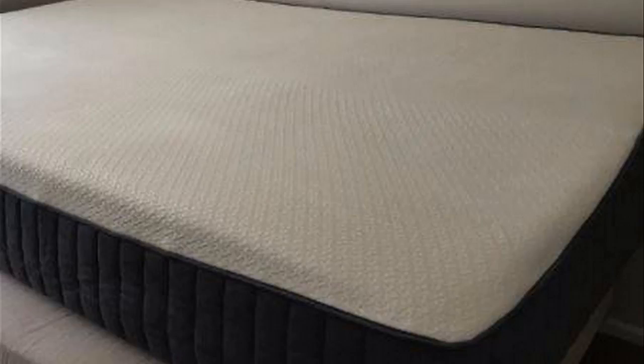Tempur-Pedics are $5,000 to $10,000, and this is a similar feeling mattress for literally a tenth of the price. It also has a 10-year warranty, and if you get it home and you don't like it, you can always return it, no questions asked, which is nice.